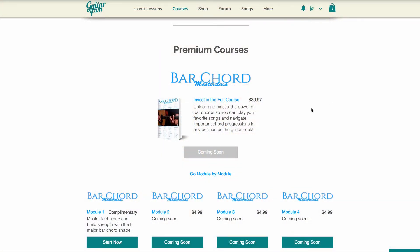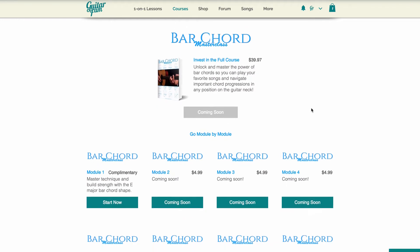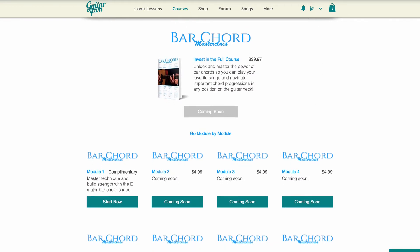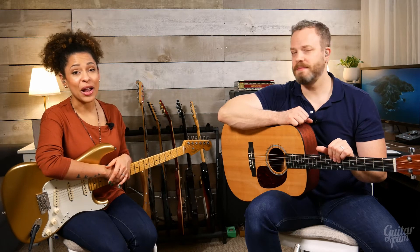From there, you can go to GuitarFam.com and purchase each of the other modules a la carte for a really reasonable price, or you can invest in the entire course that comes with the 140-page ebook too. And when you have questions or you need clarification, or you're struggling with anything, we are there to help you every step of the way.